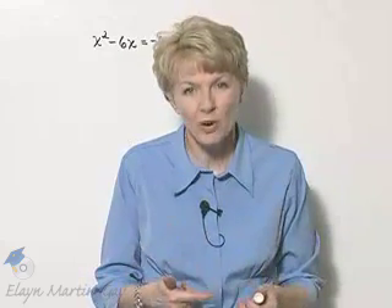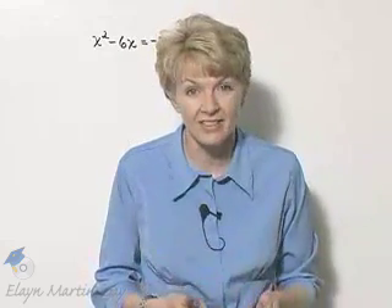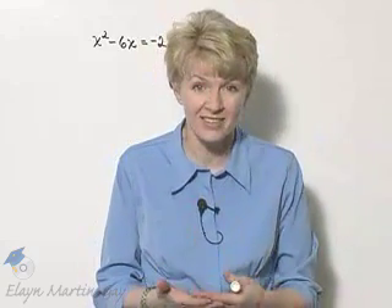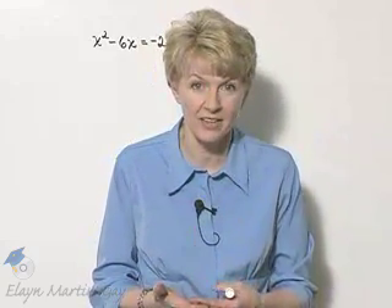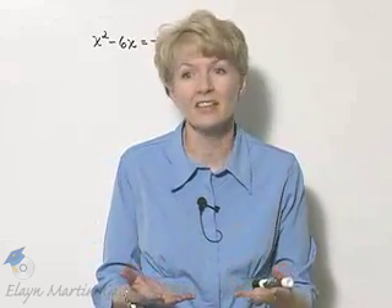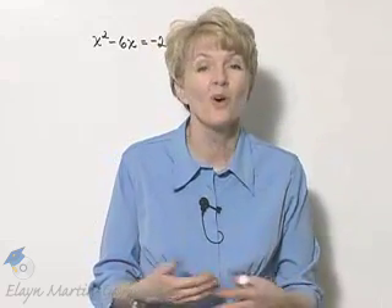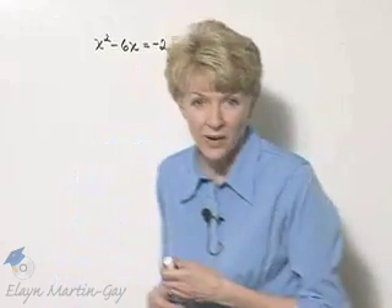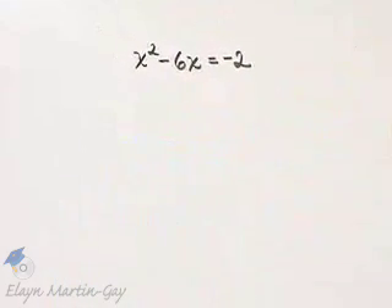We'll solve the next quadratic equation by completing the square. Completing the square is an important method for solving quadratic equations, and it's very useful when, for example, finding the vertex of a parabola or finding the center of a circle. So let's solve this equation by the method completing the square.